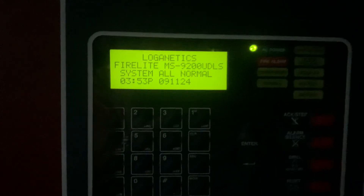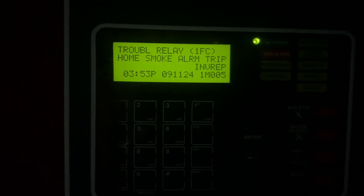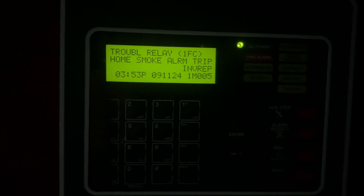And now we're going to go ahead and disable this. You'll hear a trouble register soon. And you can see it now has an invalid reply, because that module is not responding anymore.